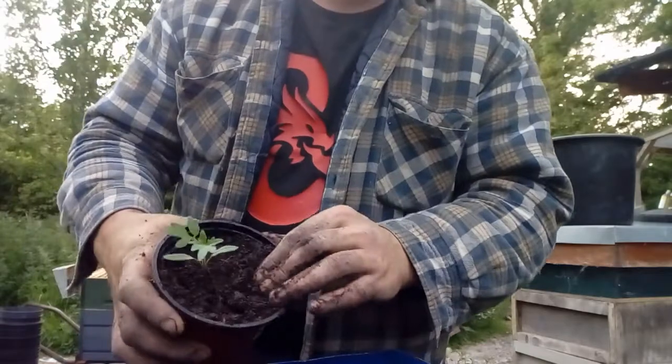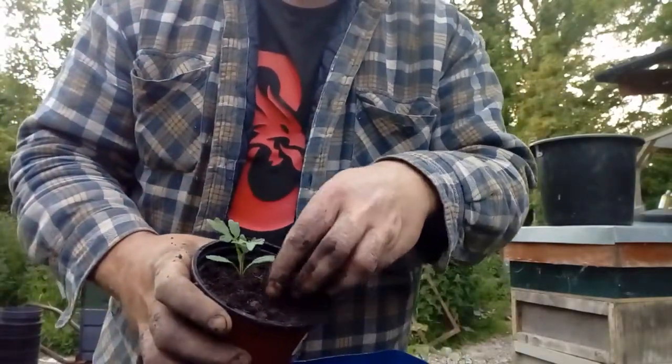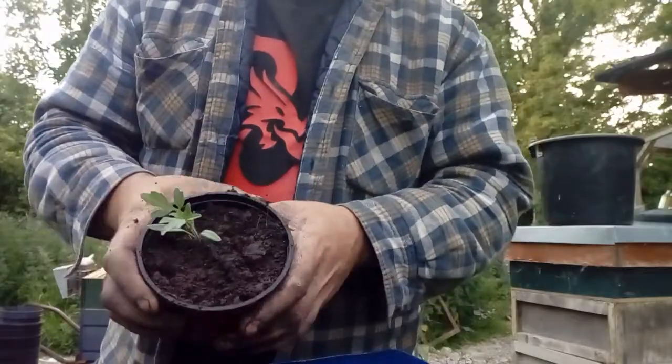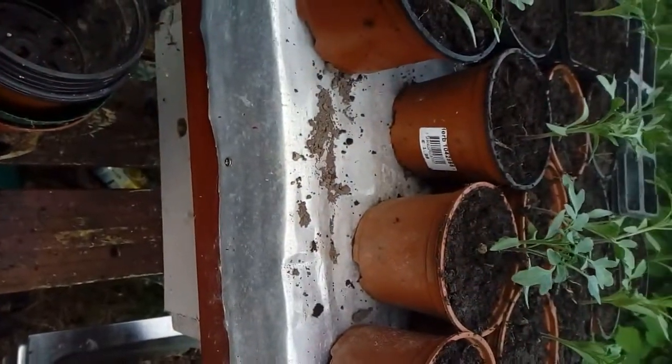Now with tomato plants you can bury them a little bit deeper if you want to, and they'll throw out new roots along the stem. It kind of gives them a better root system, so I can do that here as well. This is another one done — about that many done already. That's all for now. Thank you.